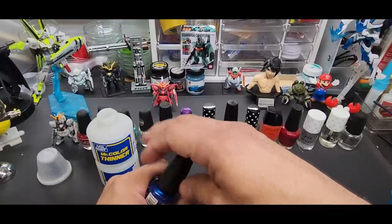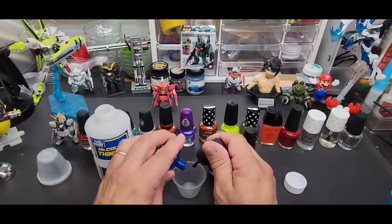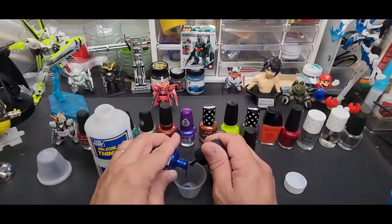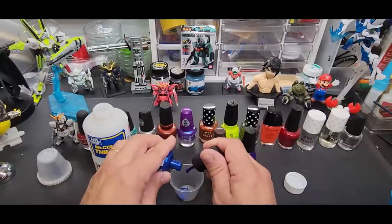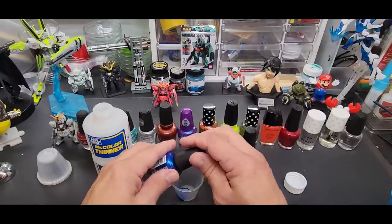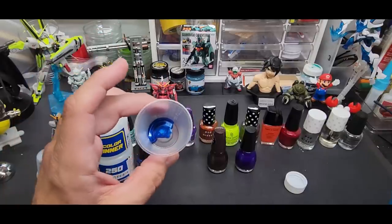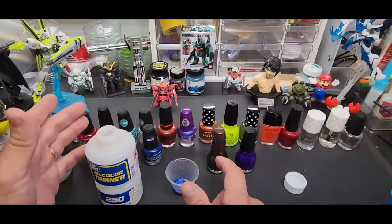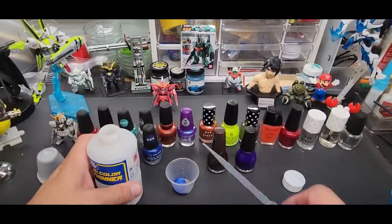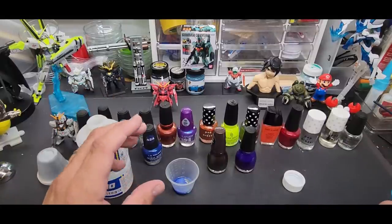I'm shaking this up quite a bit. I'm just going to pour some in — look how thick that is. We're not even going to need that much because it's going to thin out quite a bit. It's a beautiful color. You can see how thick it is — if you flip it over it barely moves. So you're going to go minimum 50/50, one-to-one. I'd actually go four parts paint to six parts thinner — this stuff is very thick.